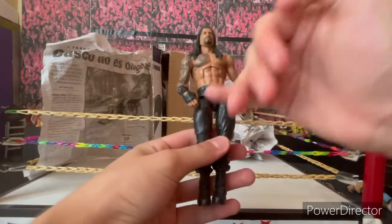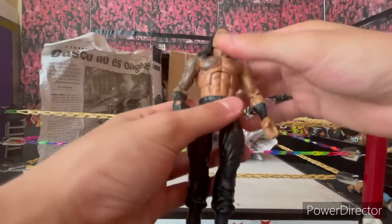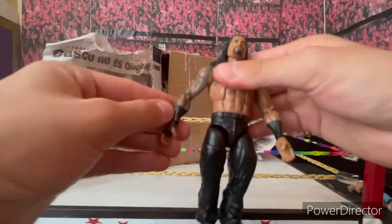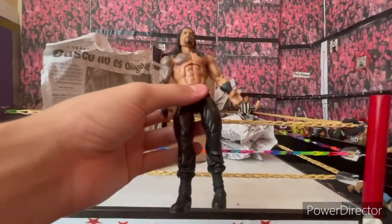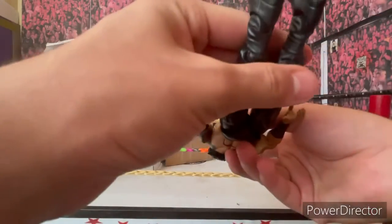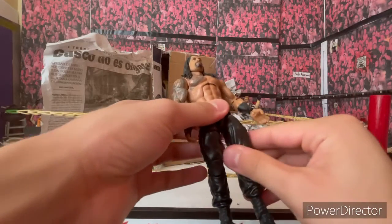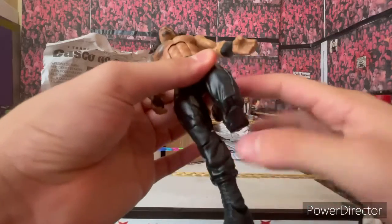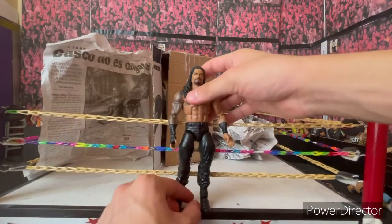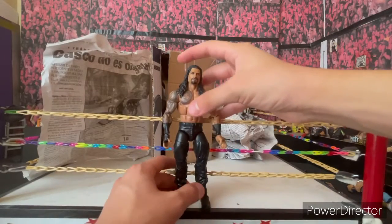Honestly, the conditions are perfect. The torso is perfect, the arms are a little bit stiff — which is perfect — and all the joints are perfect except for the legs. Apparently when I bought it, it said it was a 2011 Roman Reigns. The thigh cut is perfect, the knee is perfect, all the joints are perfect except the legs. But you already know how to fix that — you can check it out on my channel.